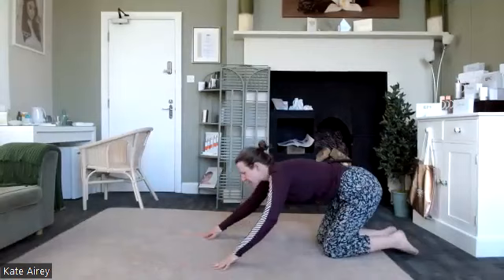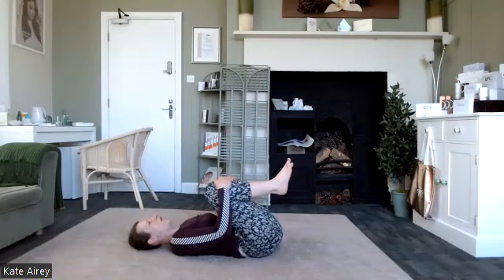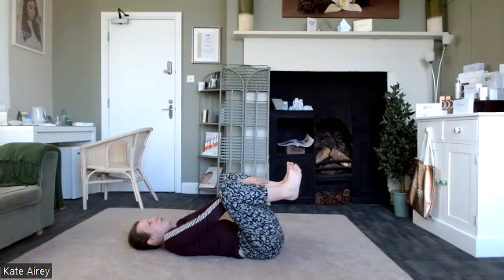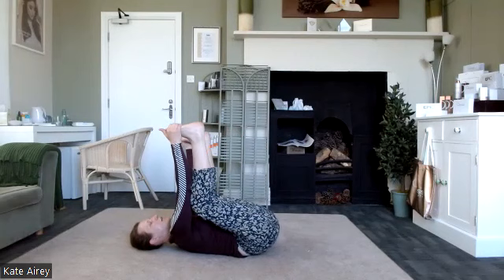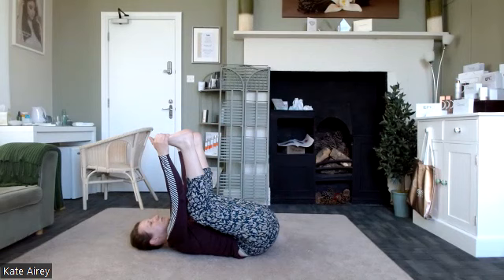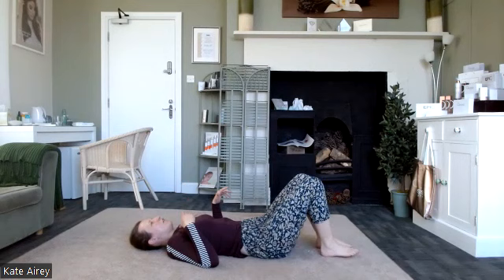Bring ourselves all the way out and take it onto our back. Roll down onto the mat, hook the knees to the chest, give them a little wiggle, and massage that lower back into the mat. From here, either take hold of the hamstrings underneath the leg and press the feet to the sky, or take hold of the feet. Just take a moment to breathe and then relax down. The next exercise is great for the hamstring and sciatic nerve.